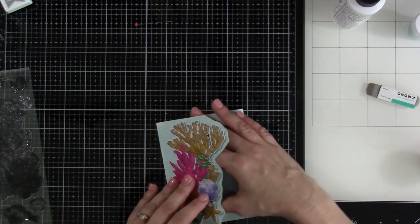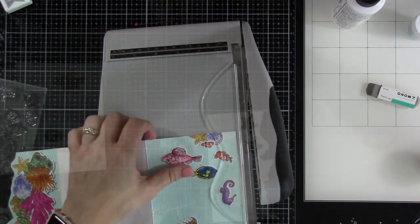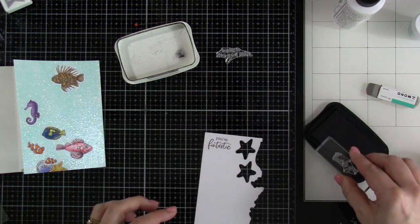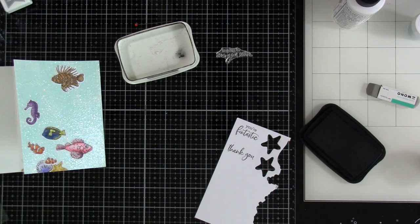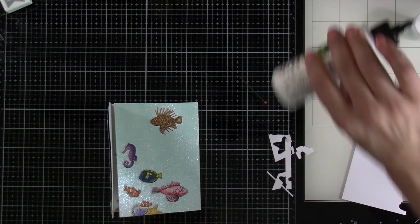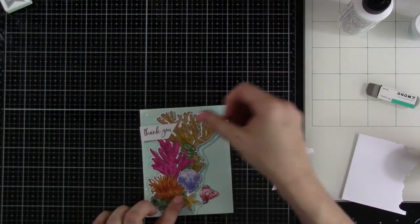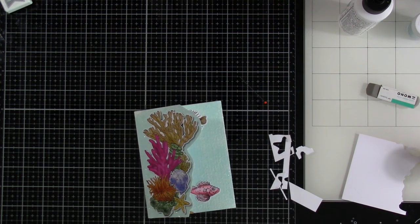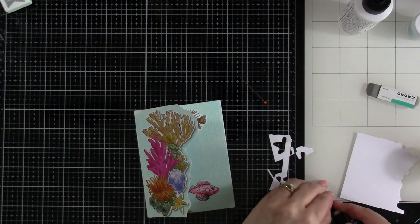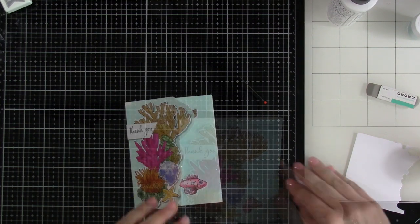I do notice that this has a bit of a hard time closing, so I'm going to take my guillotine trimmer and trim off just a hair of that inside piece. Next we'll have to stamp out our sentiments. I've chosen 'Your Fintastic' and 'Thank You' — those are going on this piece of paper and I'm going to trim these down later. And then on the inside, I'm going to stamp 'Hoping to See You Soon.' Then I'll use that same liquid glue and tack down our sentiments on the inside panel and also on the outside. I'll use one piece of foam tape to make sure it's secured down to the edge, peel off the release paper, grab some more glue for the rest of it, and tack that down to the front.